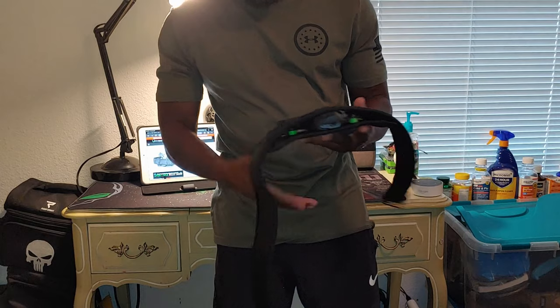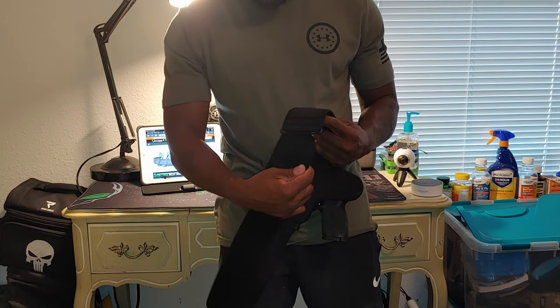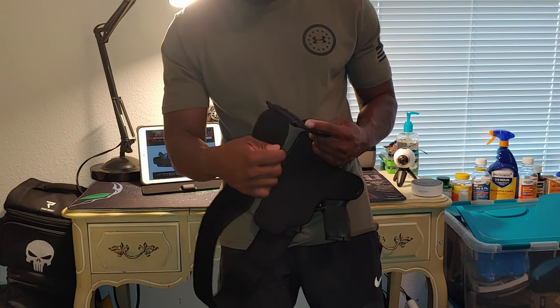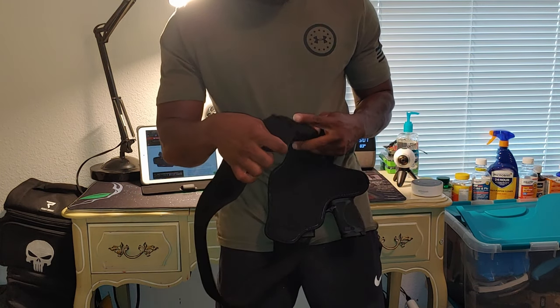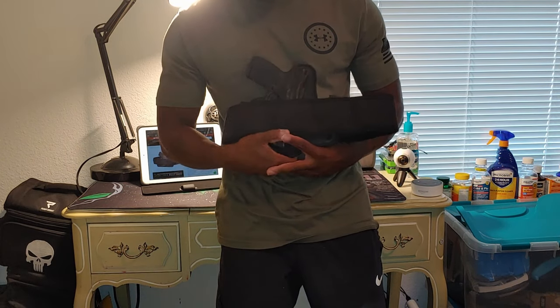That's pretty much it, guys. This is the belly band holster from Alien Gear Holsters. If you've got any questions, let me know. Down below, I'm going to include the links to where you can go and check this out. I'm Tactical Black Guy. I'm out.